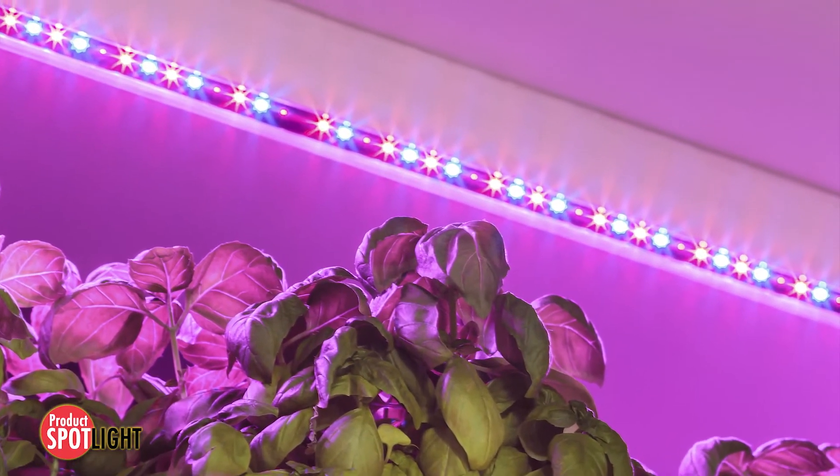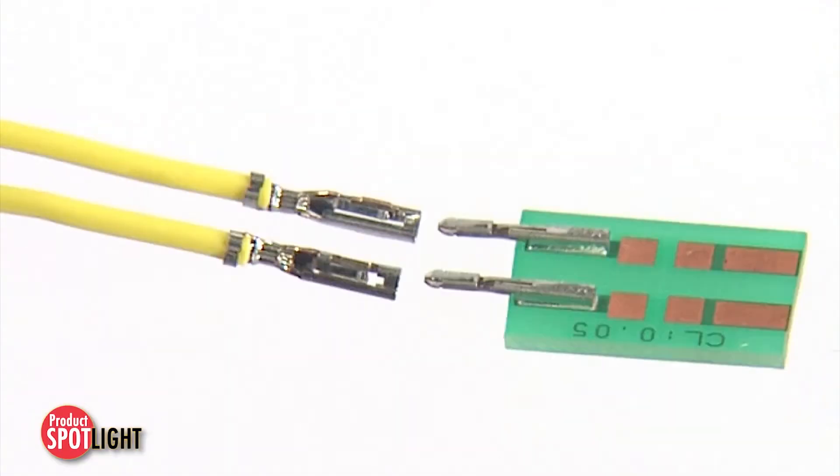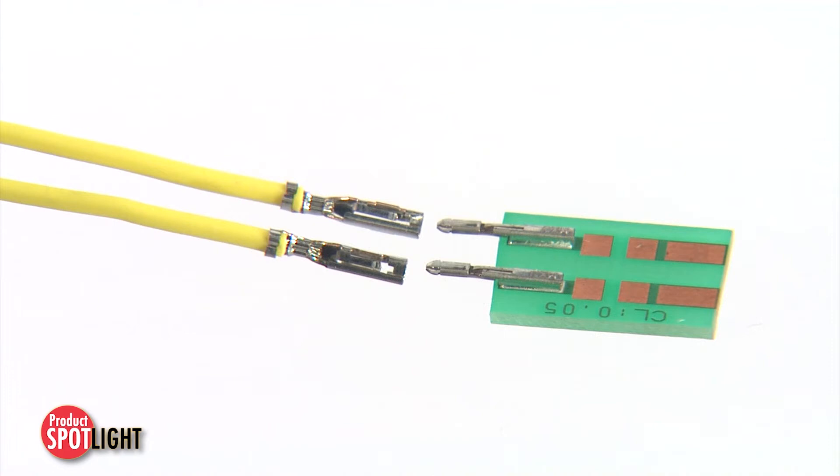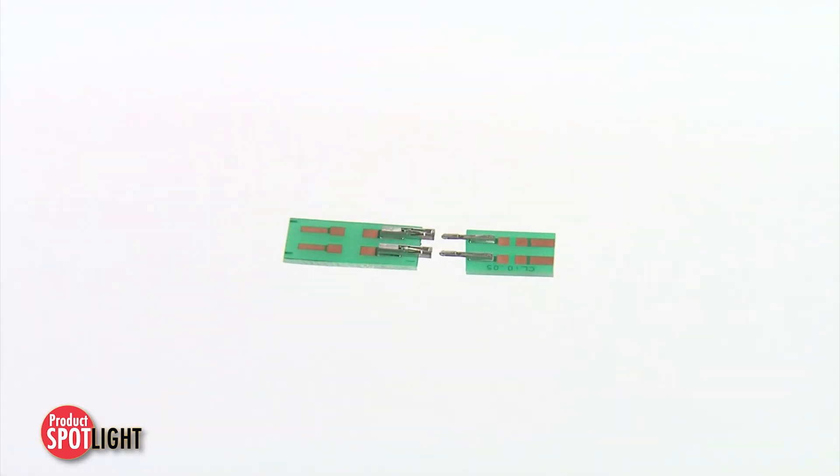The Molex Term-A-Mate terminal system is ideal for LED strip lights and all data and home entertainment LED and LCD applications. The Term-A-Mate offers a quality terminal-style connector solution for all modern and space-limited LED and lighting needs.